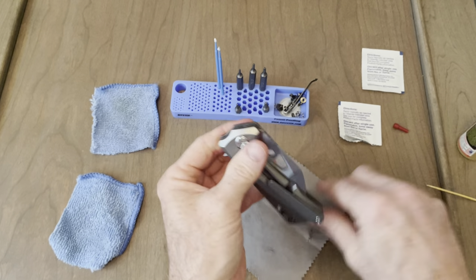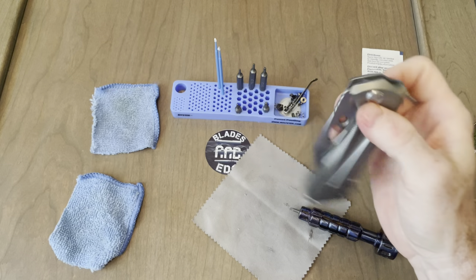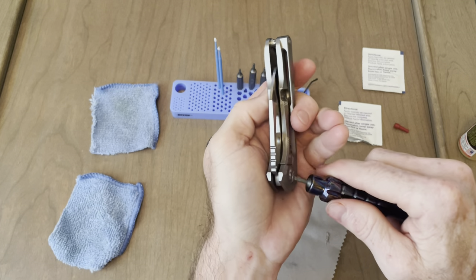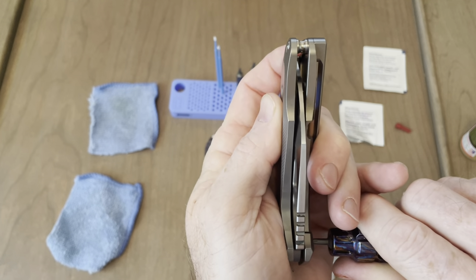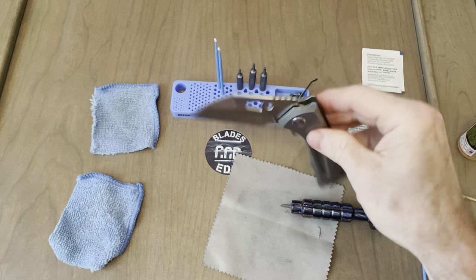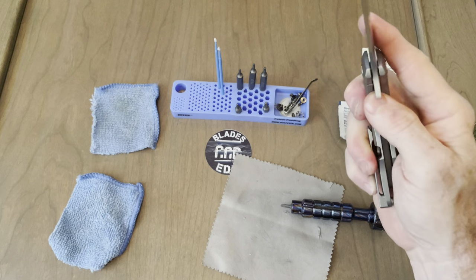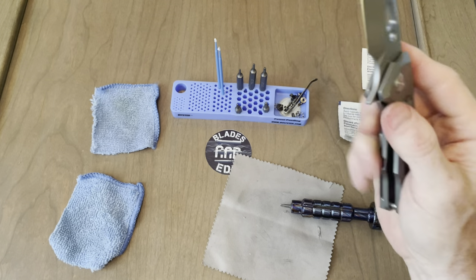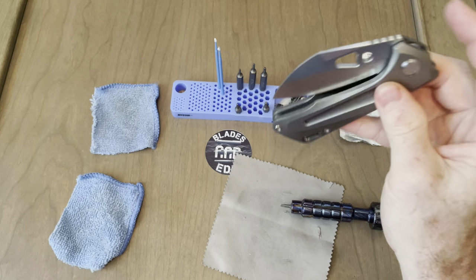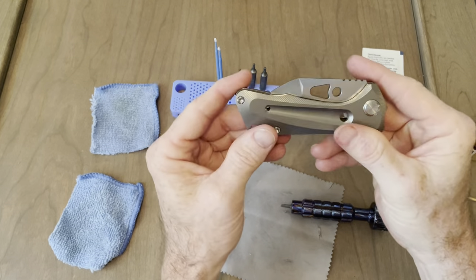Let's tighten these down. Let's check our action. That definitely went too tight — maybe not. How's our centering? We're almost dead centered, but let's play with it and see what it does here, see if it moves on us. That's pretty tight there. How's the action? Very good. I'm not going to lock tight this yet — I probably will down the road once I'm done fidgeting and decide if I'm going to anodize it or not. So it does have a detent ramp on this one — you've got to push it past that ramp. Very nice.